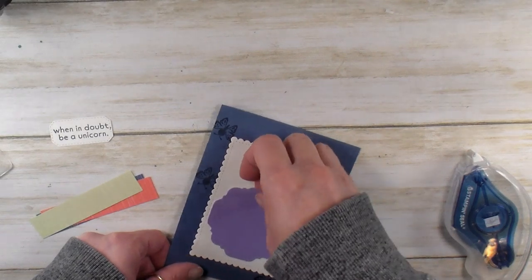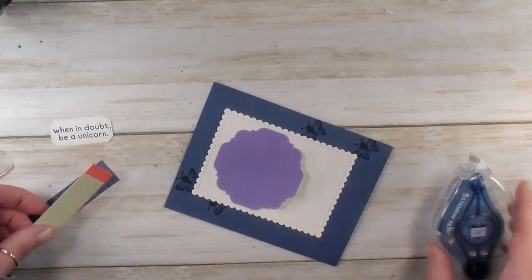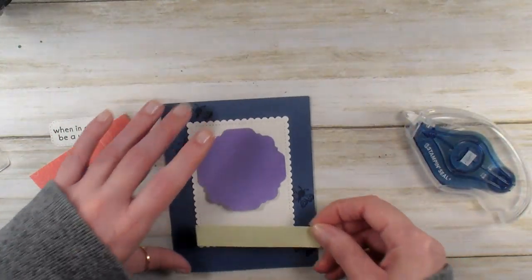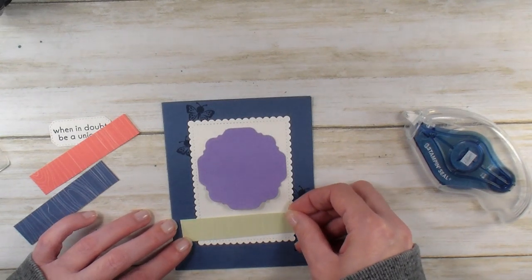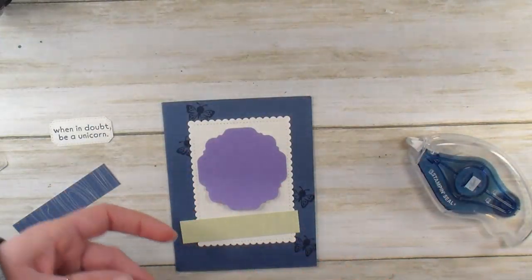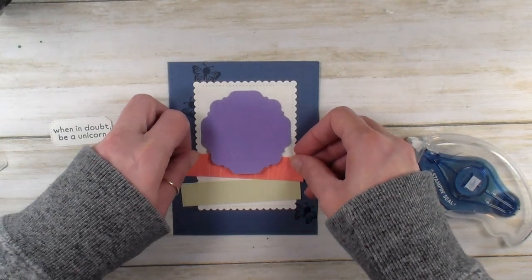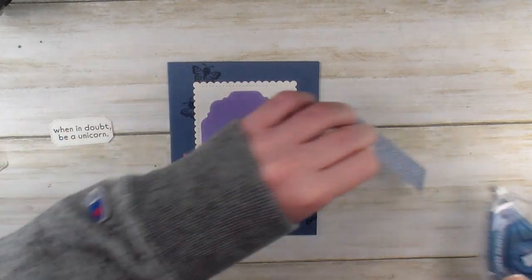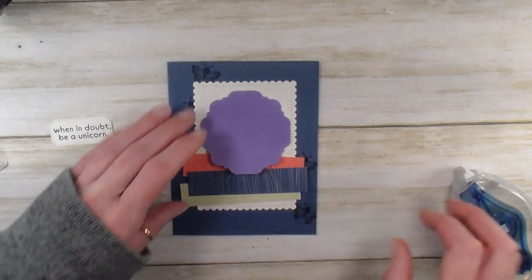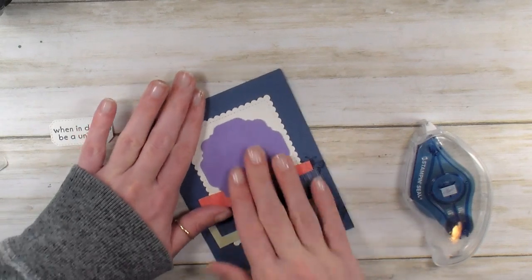I should have put my swoopy square over my Designer Series paper, so I'm going to lift the edge just a little bit so we can slide these guys underneath. I'm going to start with my Soft Seafoam and angle from the bottom — we're going to shift right and left with these at little jaunty angles. Then I'll bring in my Flirty Flamingo, slide it underneath a little bit at jaunty angles. Then we'll cover the two in the center with the Misty Moonlight. Add a little more Stampin' Seal for security and glue that guy down.